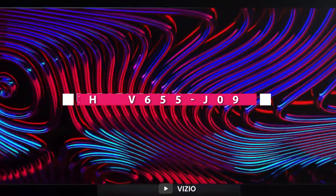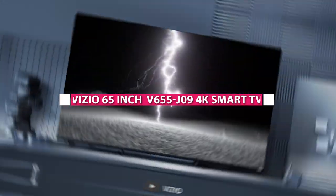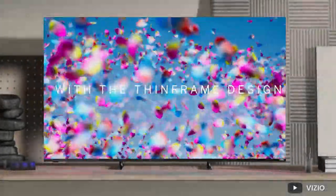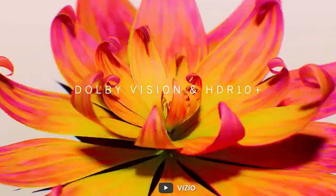Welcome to our review of the Vizio 65-inch 4K UHD HDR Smart TV V6-155J9. In this video, we'll be taking a closer look at this TV's design, picture and sound quality, smart features, and overall value for money. Now let's dive into this review.